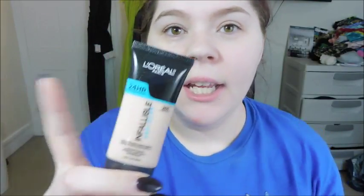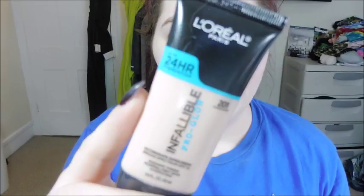Alright guys, so to start off, I'm going to use the bigger brush here for my foundation. I did already prime my face. These brushes are super soft, they feel so nice. I am going to do my left side with the beauty blender and the right side with the brushes. I'm just going to use the L'Oreal Infallible Pro Glow foundation. Let's put some here on my hand.